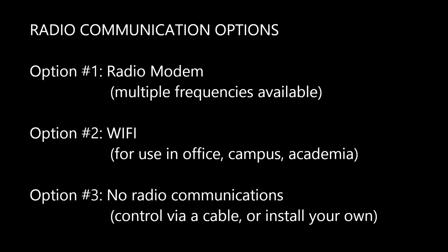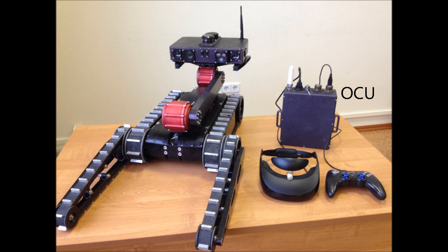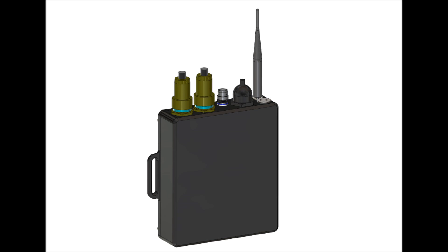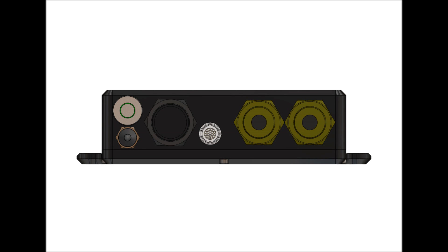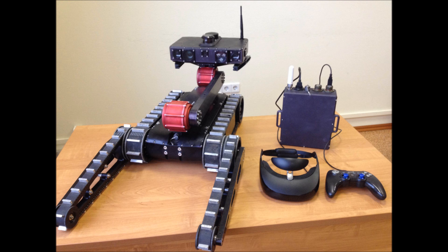A portable operator control unit (OCU) is specifically designed for controlling the robot in outdoor environments such as in disaster-struck areas. The unit is a passively cooled computer with a radio modem and a battery, included in a watertight enclosure. It comes with ports for a joystick and either virtual reality goggles or a portable touchscreen display. Note that in order to use the OCU, the robot's head must be equipped with a radio modem. The OCU also allows you to control the robot via a cable. You may choose not to purchase the OCU if you plan to use a laptop computer or your own radio communications equipment.